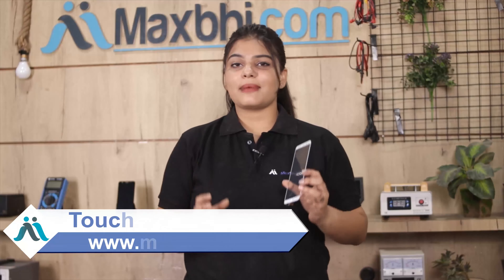Friends, no problem at all. Ordering from MaxV.com is very easy and simple. Go to our website MaxV.com, search and click on the product page, then click on 'Buy Now.' Fill in your name, mobile number, and address, then click on the order button.